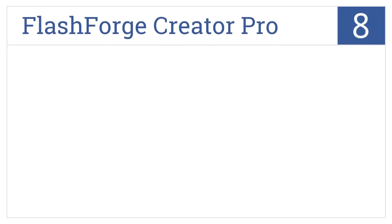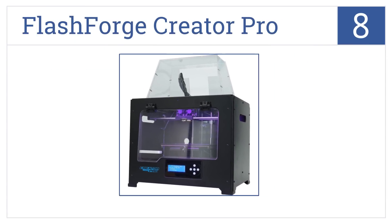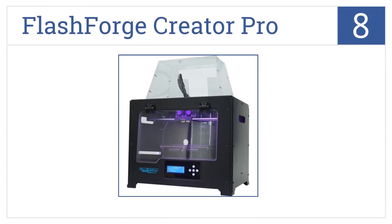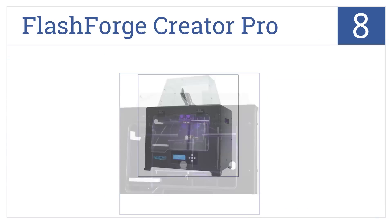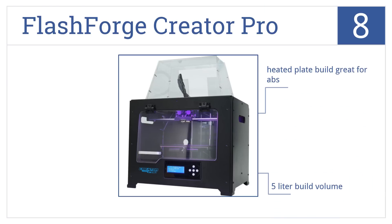Coming in at number 8 on our list, the dual extruder heads of the FlashForge Creator Pro allow you to continue printing even if one needs maintenance, so you never have downtime. It comes with a heated plate build that's great for ABS and a 5-liter build volume. However, there is a bit of a steep learning curve to achieve the ideal settings.